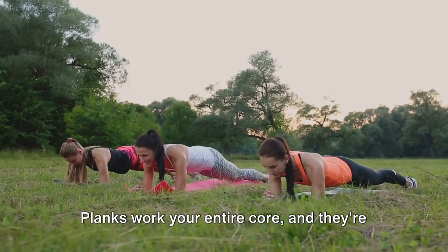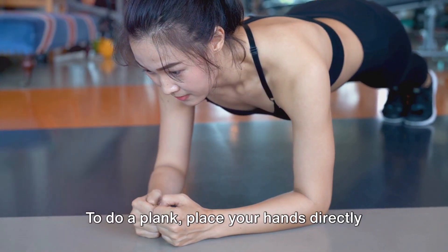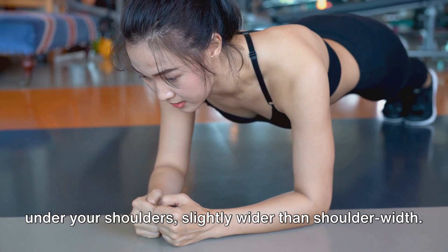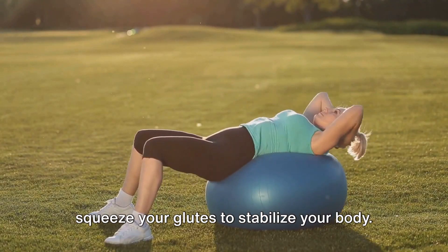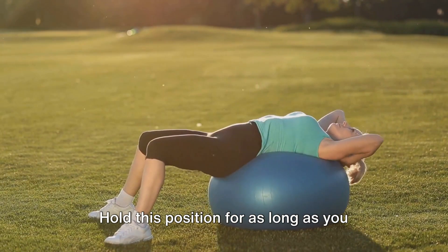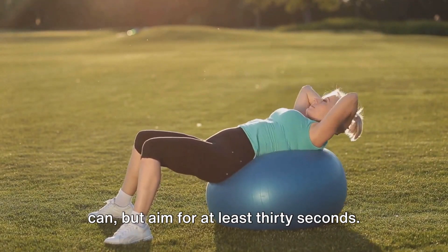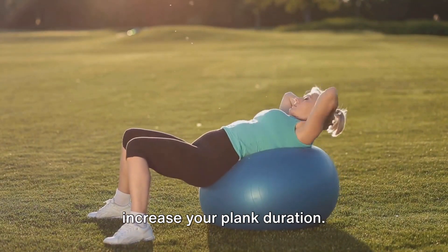Planks work your entire core, and they're great for improving your posture too. To do a plank, place your hands directly under your shoulders, slightly wider than shoulder width. Ground your toes into the floor and squeeze your glutes to stabilize your body. Your head should be in line with your back. Hold this position for as long as you can, but aim for at least 30 seconds. As you get stronger, you can gradually increase your plank duration.